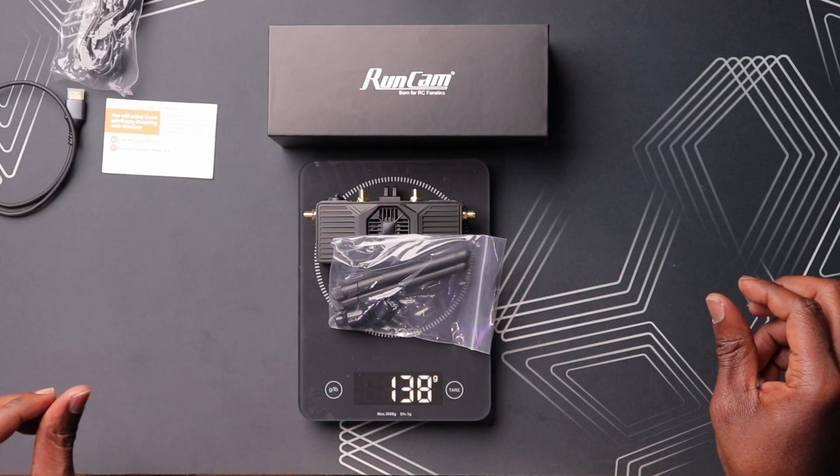It weighs around 115 grams without antennas. Adding the antennas brings it to 138 grams. So this isn't the lightest thing ever, and if you consider the weight of your actual FPV goggles, you're going to add a bit more weight. But that's kind of expected, especially when you compare it to other VRXs on the market. With antennas, the comparable unit weighs 126 grams, so this is kind of on par.